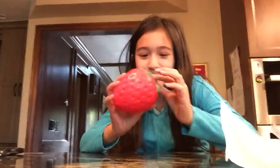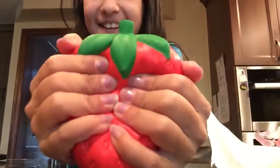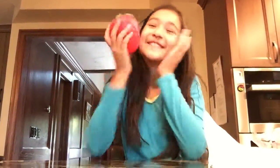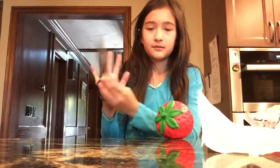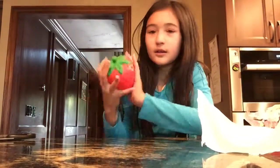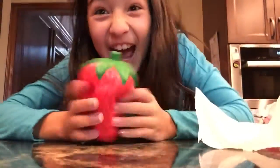This is my first eyeball squishy! It smells so good — it smells like bananas. It's like the size of my hand. It's hard to squeeze with one hand, you have to use two.